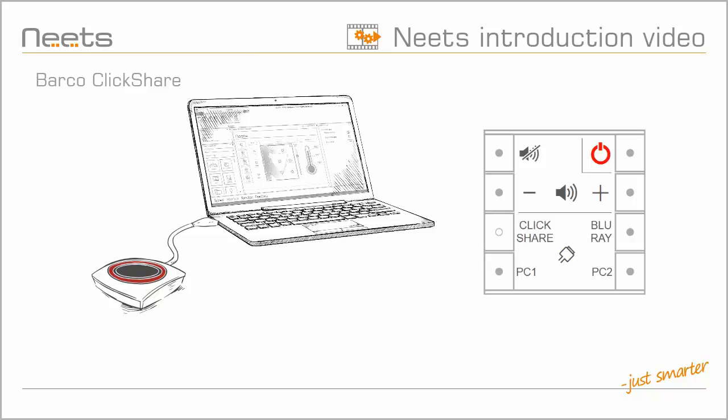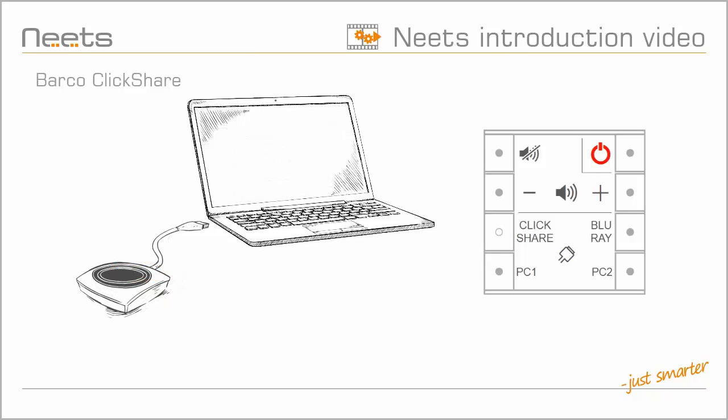NEATS will also detect when a ClickShare button is disconnected. And after a user-specified time, the control system will switch back to the previously selected source or switch the system off.